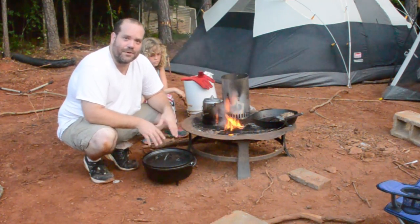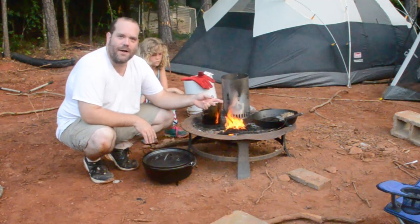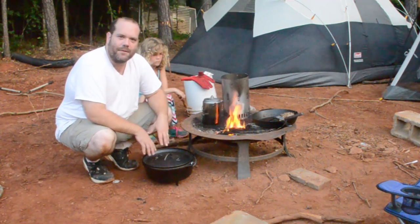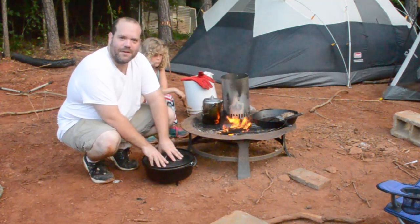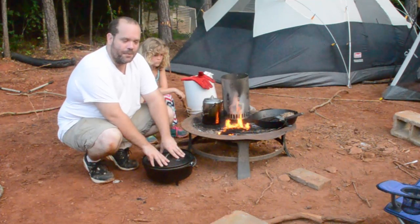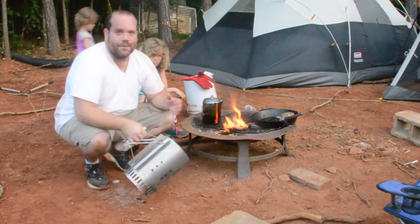Now we're gonna cook on it this morning. I've already got my sausage browned up using my skillet, and I'm gonna put the coals I've started down on the ground and get this going. We're going to make a casserole — like a cowboy hash — out of hash browns, sausage, and eggs using the Dutch oven.